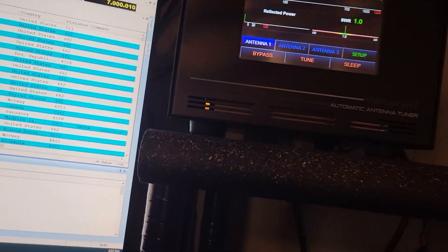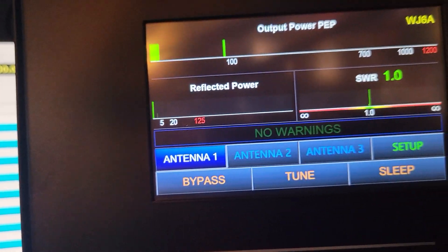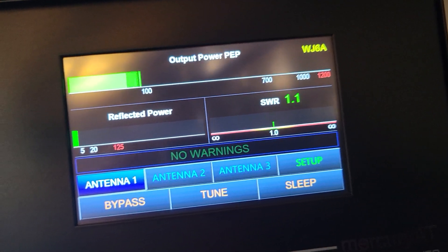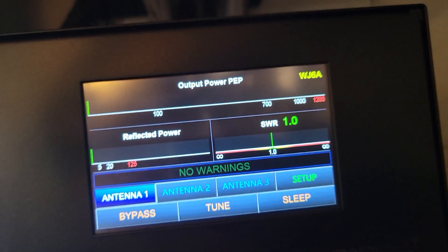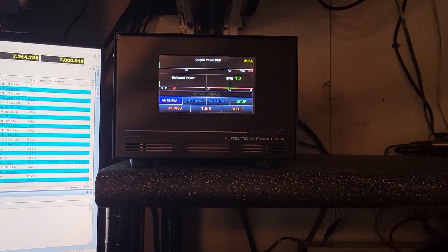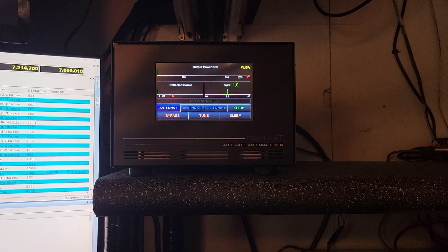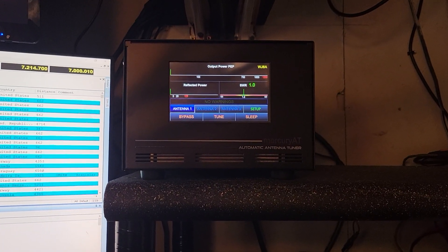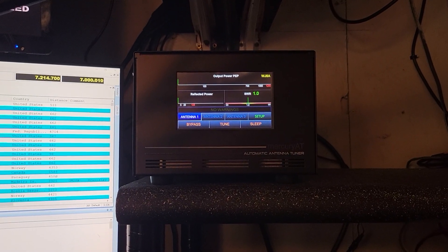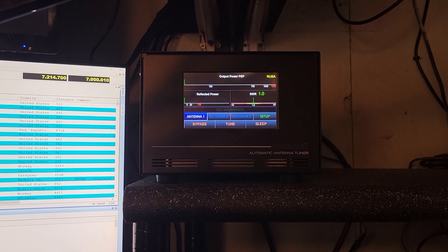I'll show you how it works here. Whiskey Juliet 6 America, WJ6A, testing. All righty, I think I'm going to be very happy with it, especially with the amplifier — everything is going to be fully automatic. WJ6A. I hope you enjoyed this. It's a Mercury AT tuner. You can Google it and go to his webpage. I think he puts them on sale about every couple of Saturdays.